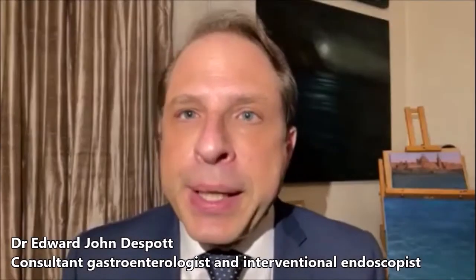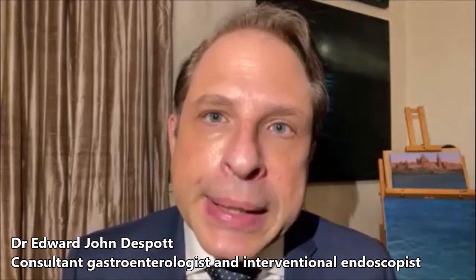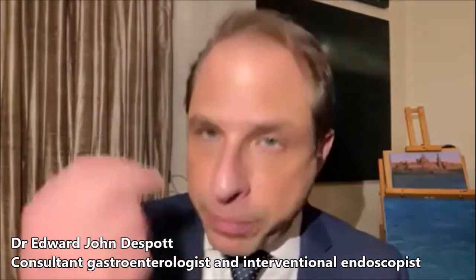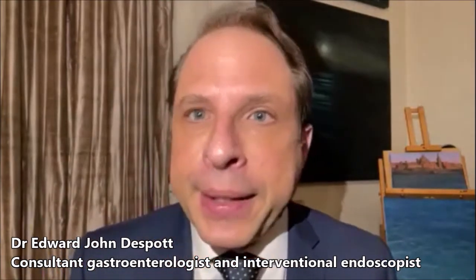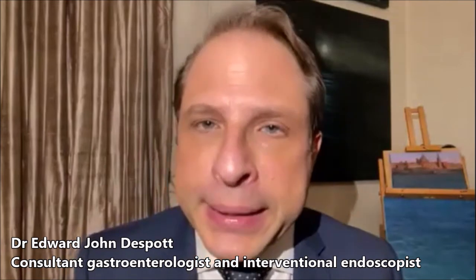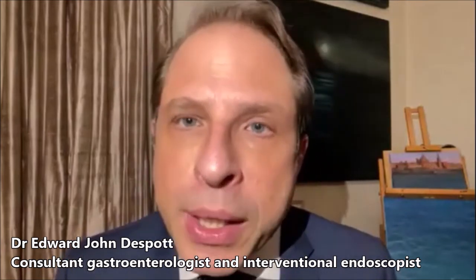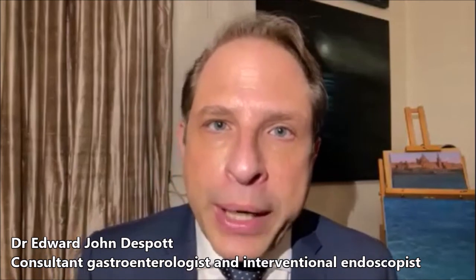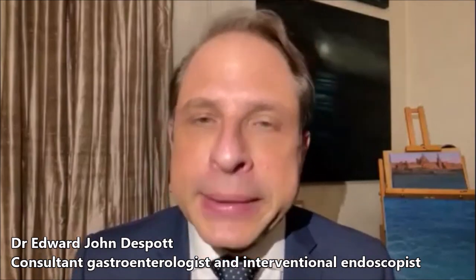A double balloon endoscopy takes as long as it should. If the pathology is close to the stomach, going in from the top end, or close to the colon going in from the bottom end, it usually takes shorter. It can take between half an hour and up to two hours, but many times it takes about an hour or so, depending on what we need to do and where we need to go. Each case is judged by its own merits, but usually it hovers between 30 minutes to an hour, and can take up to two hours.